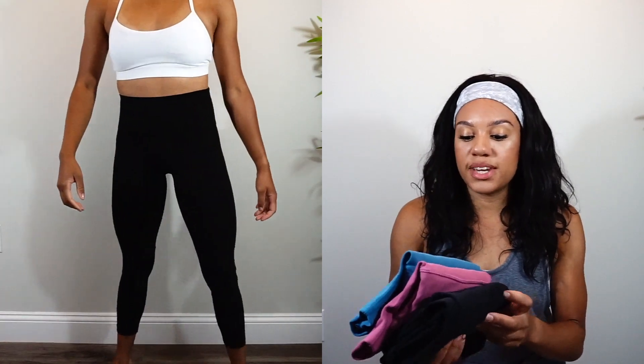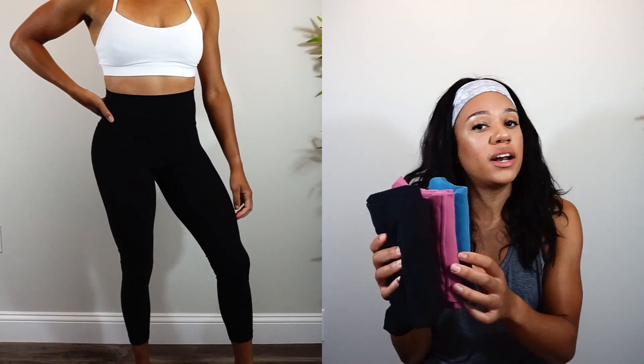I own three pairs of the 25-inch length and I get a lot of wear out of these, especially for lifting weights. They feel super comfortable — I don't have to worry about hiking my pants up, they stay put, and the quality is outstanding. I've had two of these pairs for a long time; the black pair I got at least four or five years ago, making it my oldest pair of Aligns.